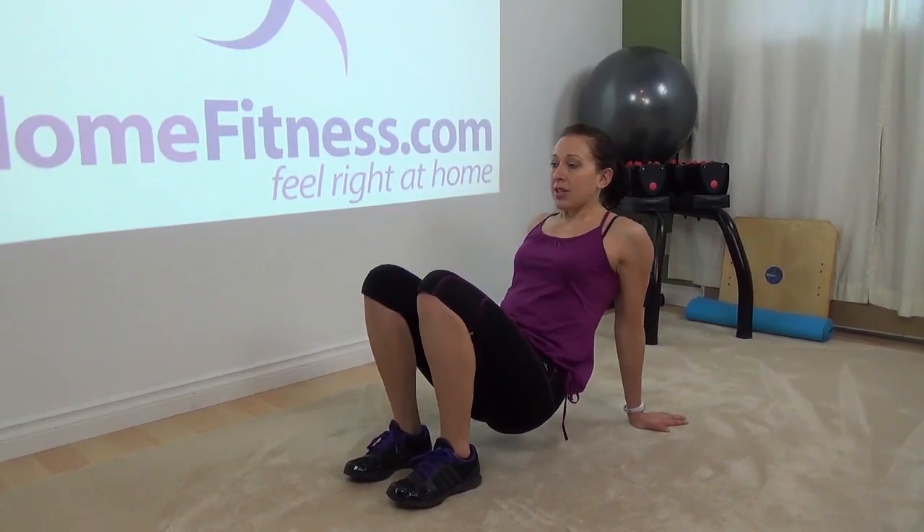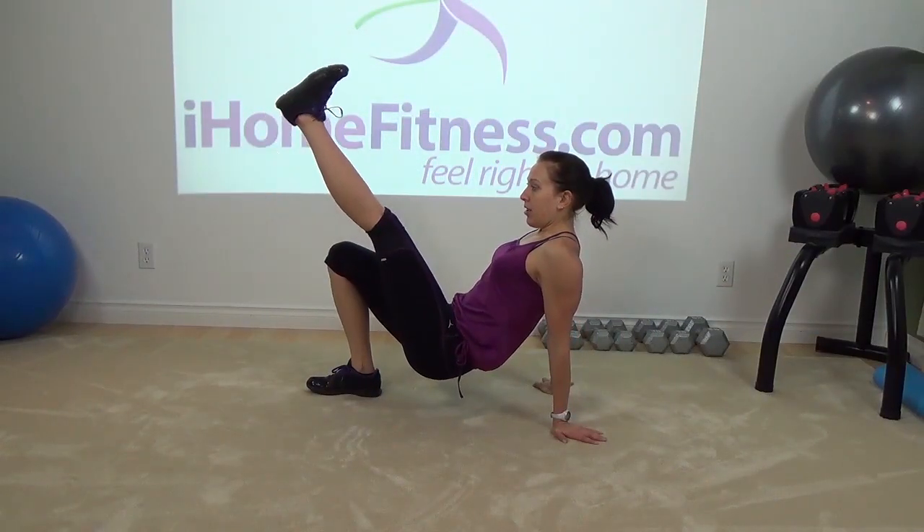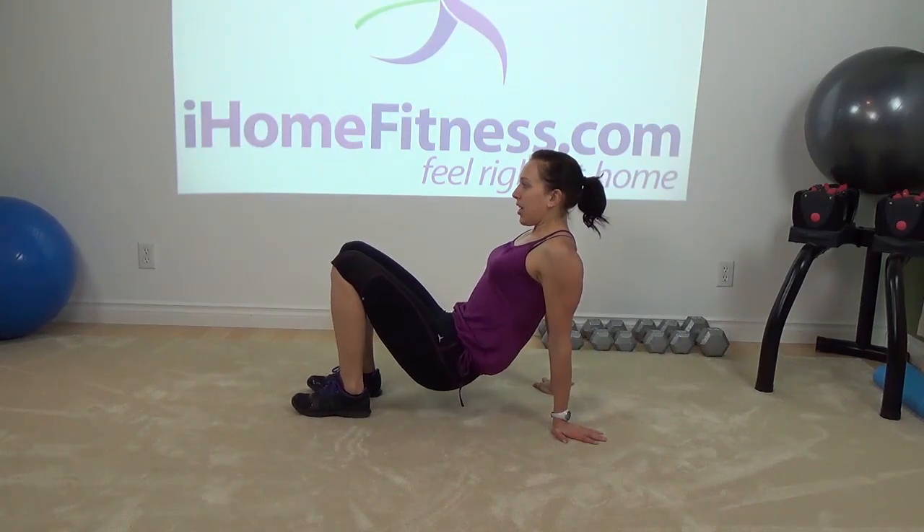You can continue to go through this — one leg, other leg. Keep your core tight, keep breathing.